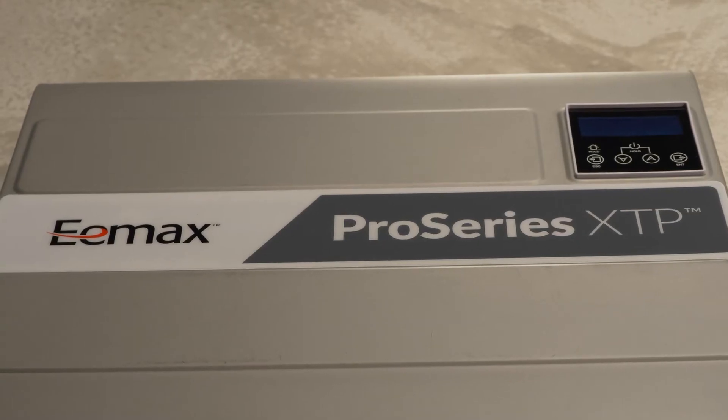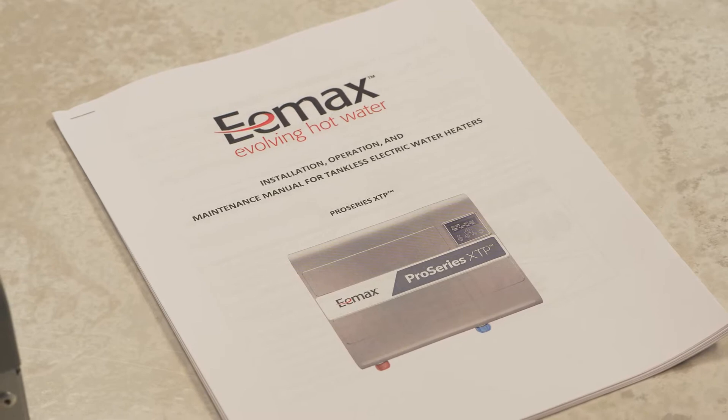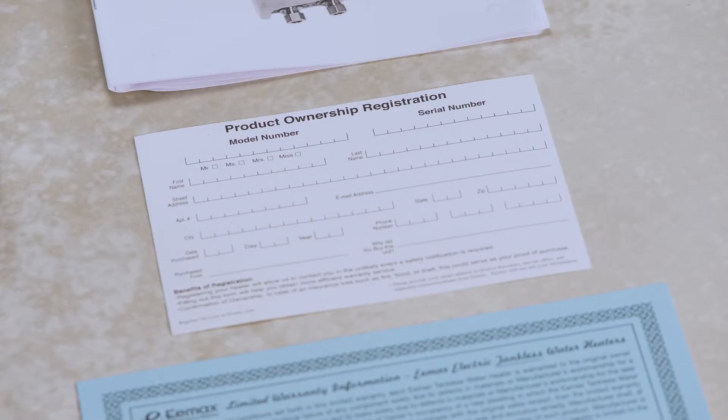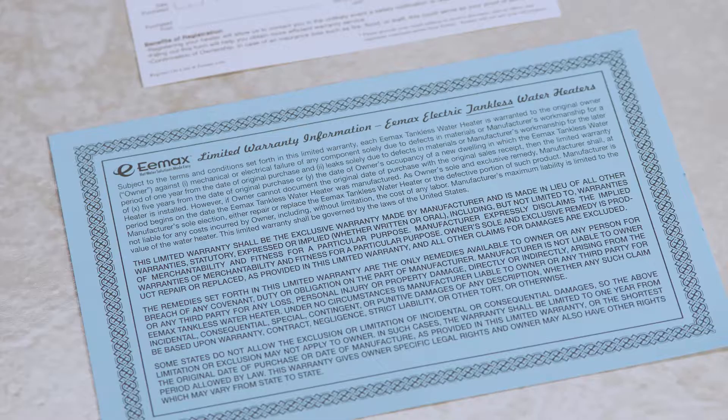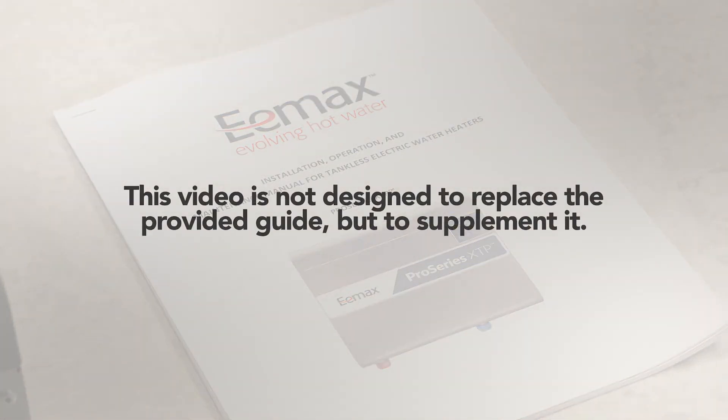In the box, you will see the heater, the mounting bracket, the installation guide and owner's manual, the product registration card to be submitted to Emacs, and a copy of the warranty. Before starting the installation, read the installation guide and owner's manual for the product. This product video is not designed to replace the provided guide, but to supplement it.